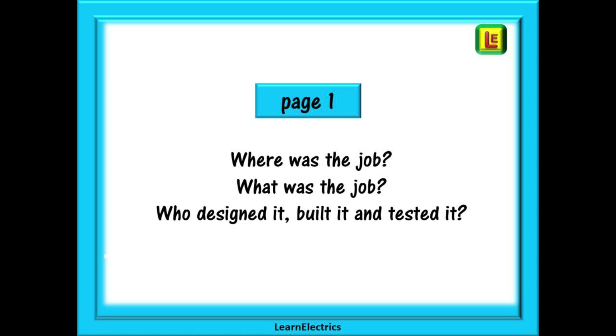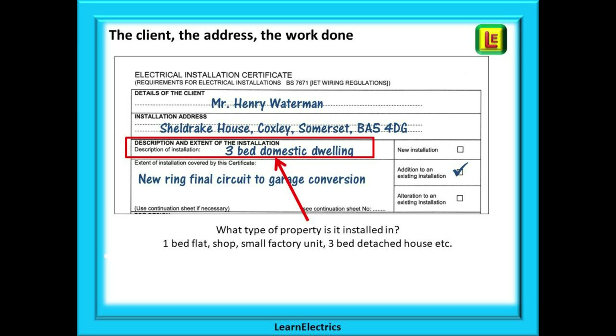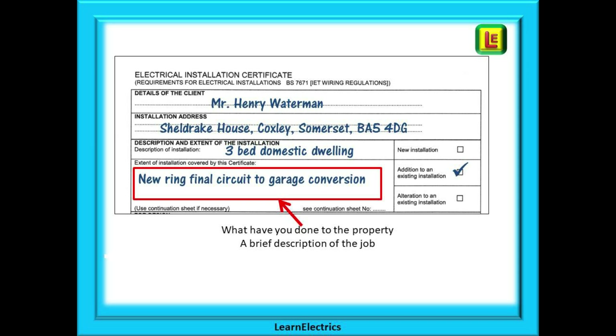Let's begin with page one of the EIC. All this page wants to know is where the job is, what the job is, and who designed it, built it, and tested it. Starting at the top, we are asked for details of the client and the address. With rented properties this is the name of your customer — the person paying you. This is followed by a description of the property, which should tell anybody reading the certificate the type of building, for example a three-bed semi with garage, a single storey convenience store, or a one-bedroom flat. Then describe the actual installation work — in this case, a new ring final circuit to a garage conversion.